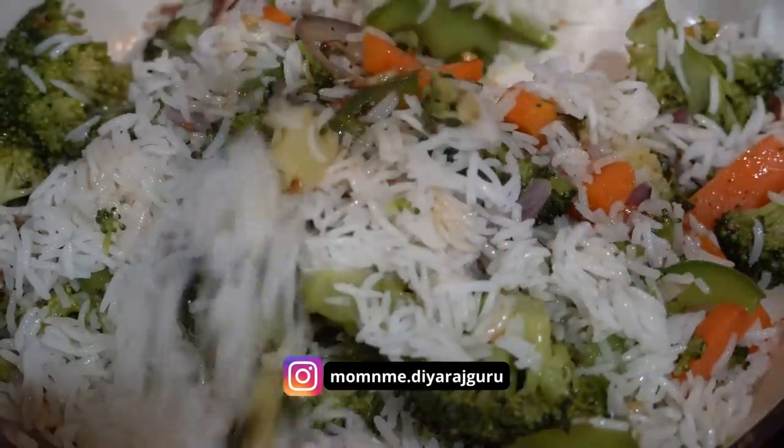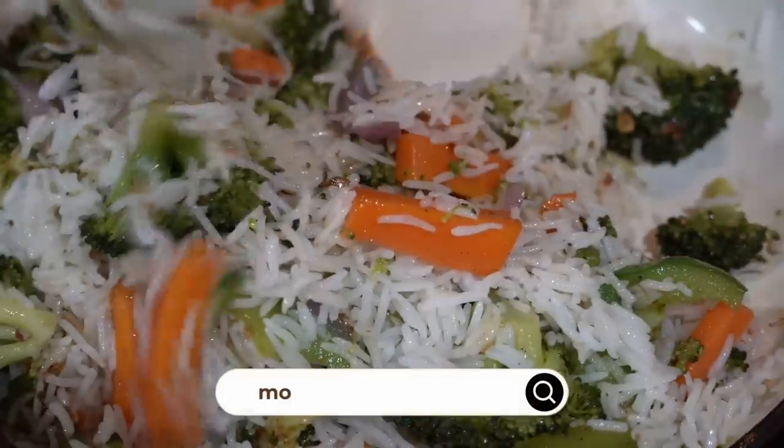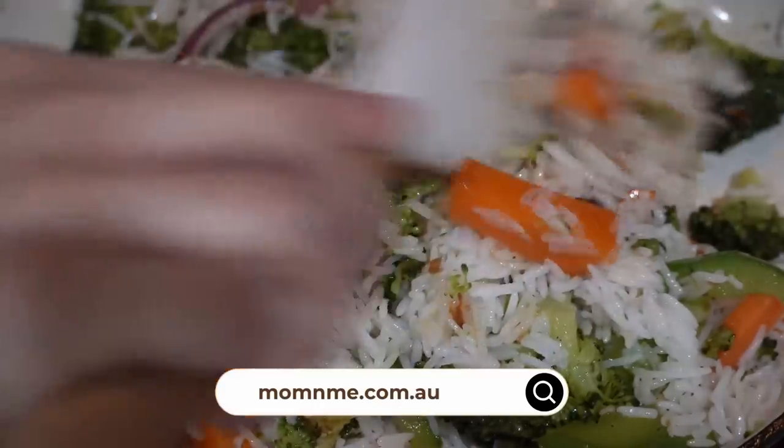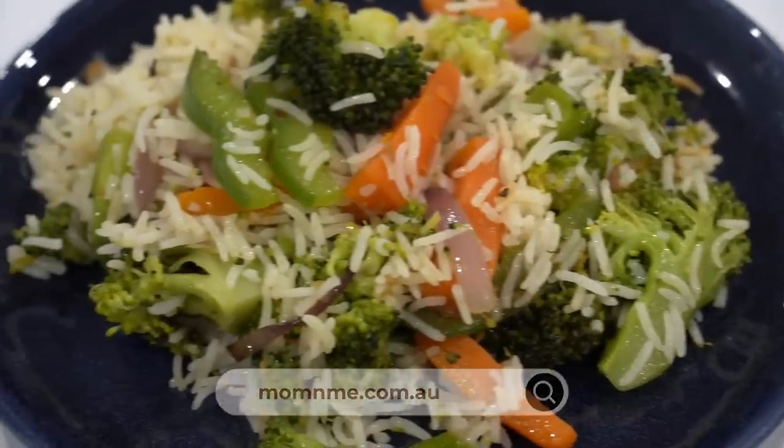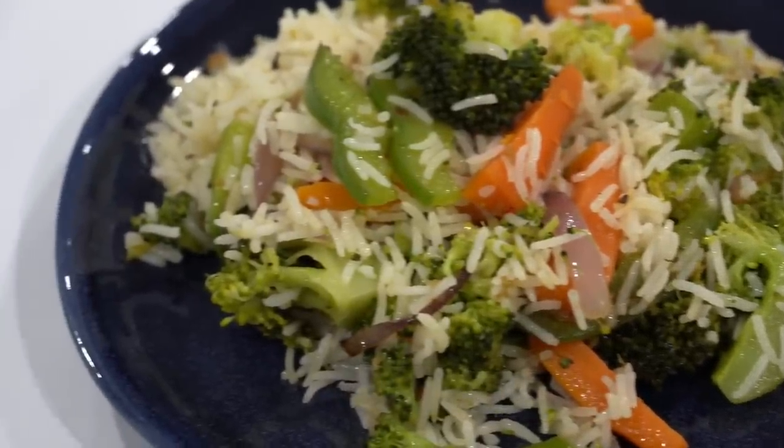Also, if you enjoyed watching this video, which is that one recipe you will definitely consider trying? Do let me know in the comment section below — I'll be waiting for your messages. I will sign off now and see you in the next video, bye for now!